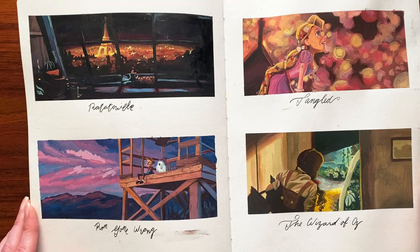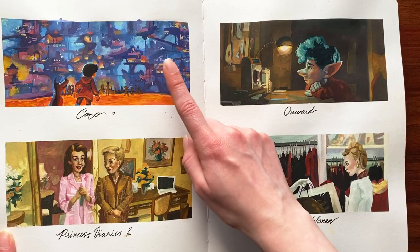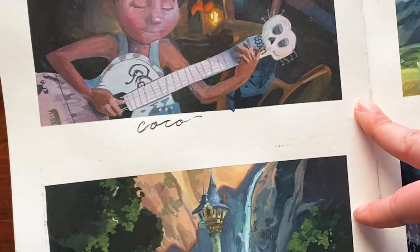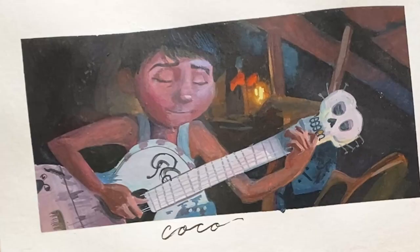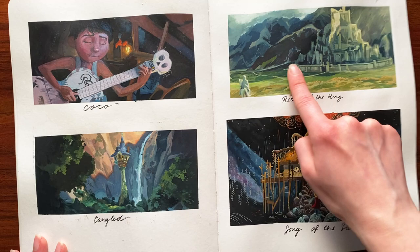This is when the scene studies challenge actually began. We've got some Ratatouille, some Ron's Gone Wrong, some Tangled, Wizard of Oz, and some Coco. The first five were for the Watching and Wonders theme, and then one is from the Expressions theme.